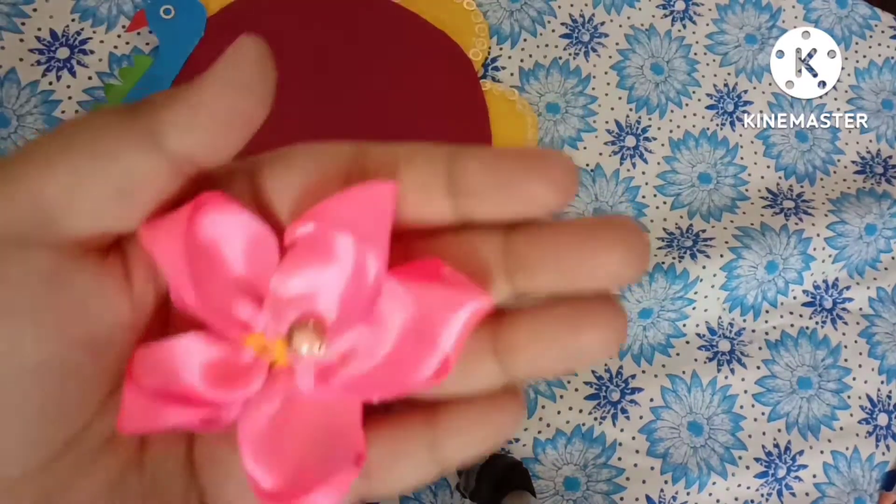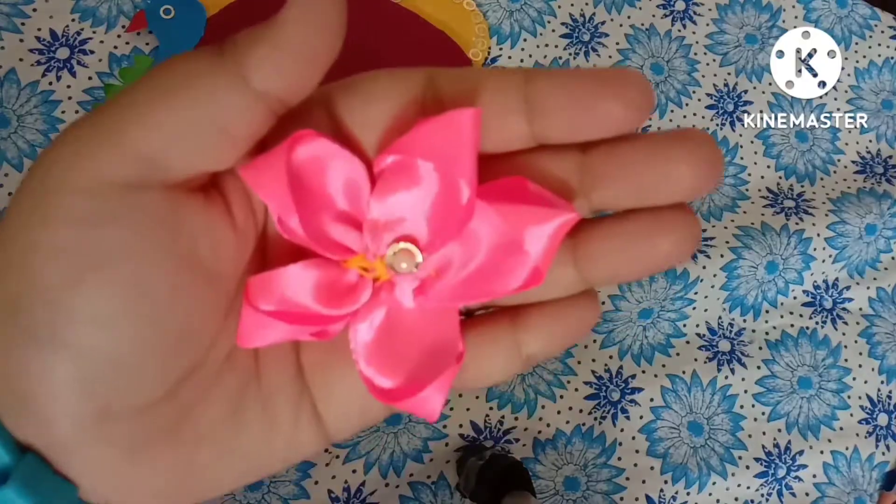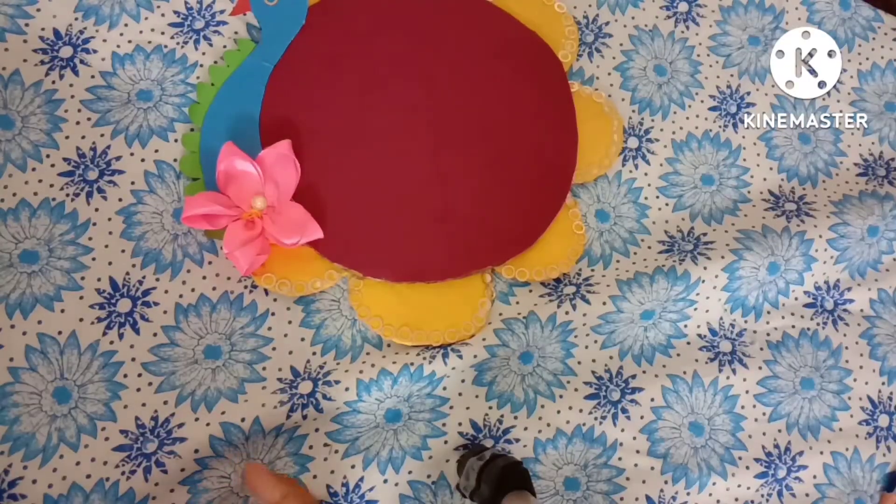You can use the color combination of your choice, but this is looking like the best color combination. Now it is done. Take a flower of ribbon — I have made it already.